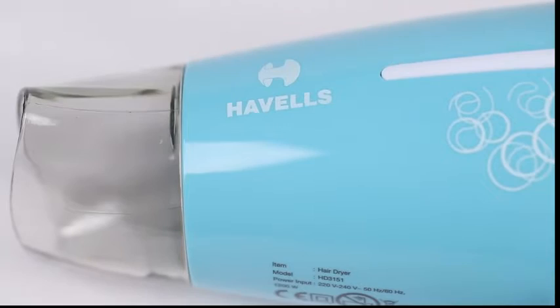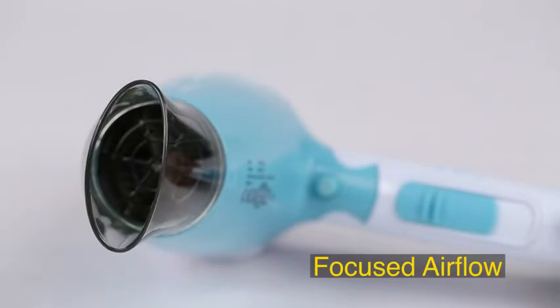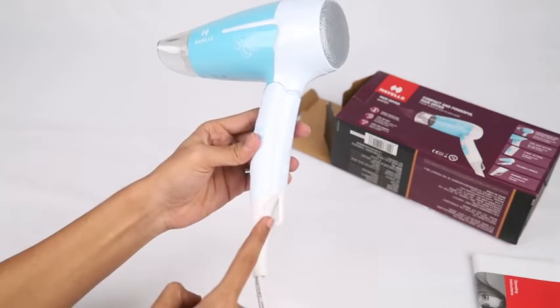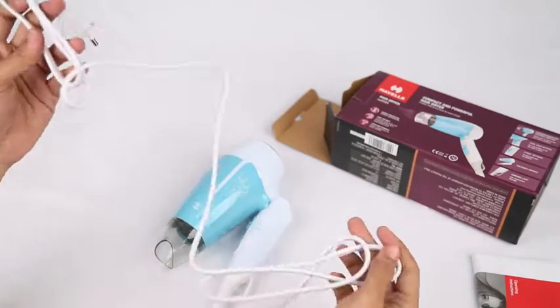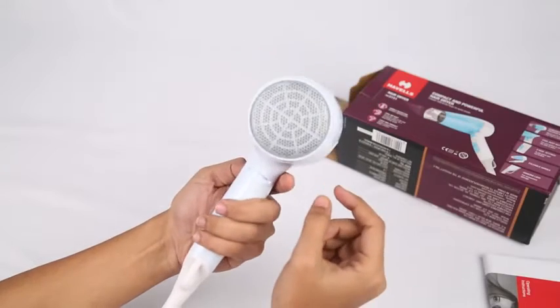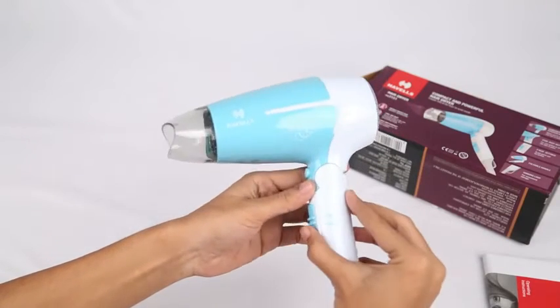The nozzle is also detachable and adjustable for focused airflow. A hanging loop is provided for storage convenience. The length of the wire is around 1.5 meters and it has a 2-pin plug.